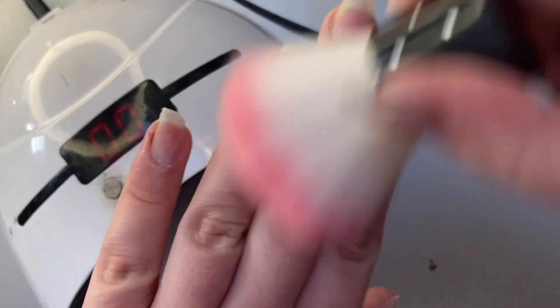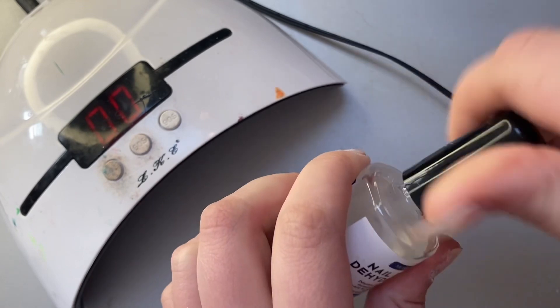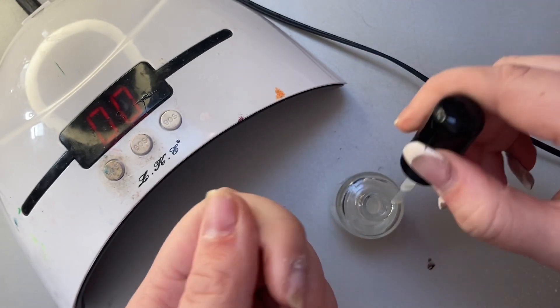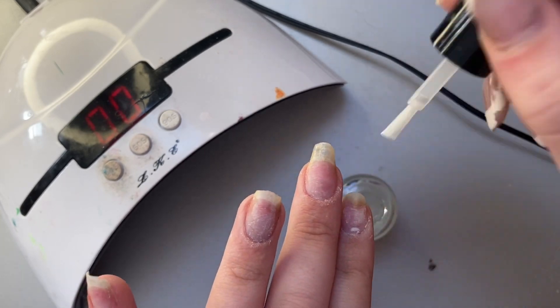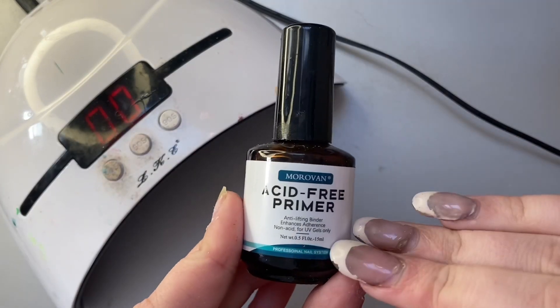After this I'm going to prep my nails for the actual gel, going in with dehydrator and primer. The dehydrator removes any oils on your nails — because cuticle oil and your hands naturally produce oil throughout the day — and the primer then gets the nails ready to take the gel.